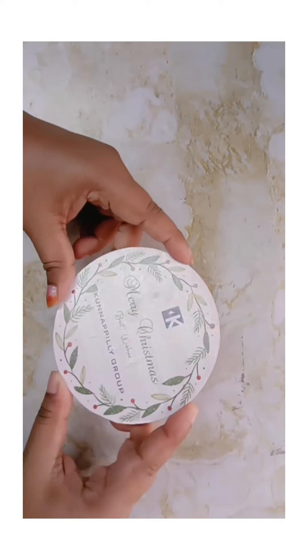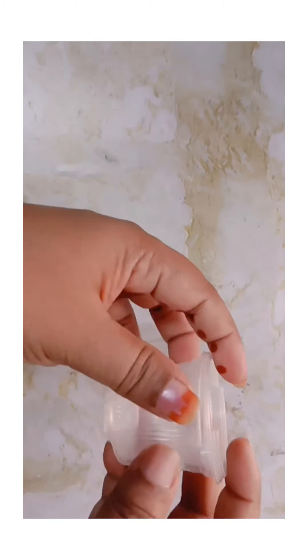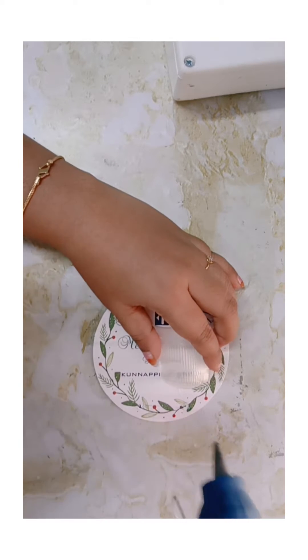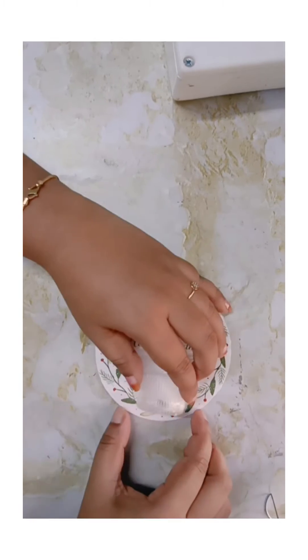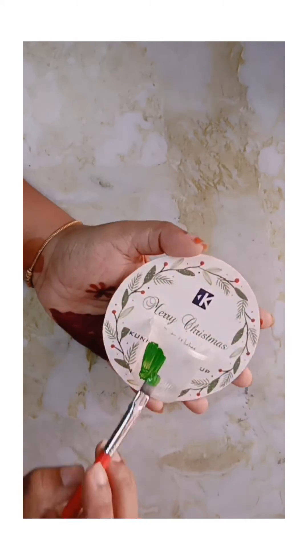We will craft a design for this cover. We will craft a disposable small glass. We will craft a glue gun for this design. We will craft a glass piece of acrylic paint.